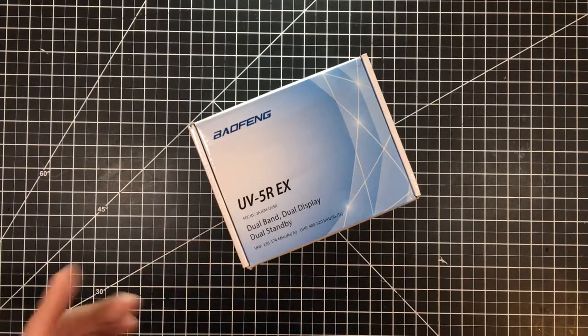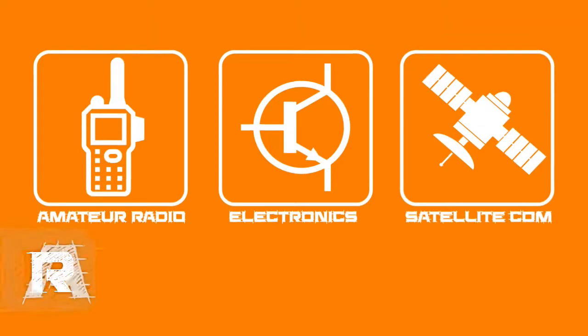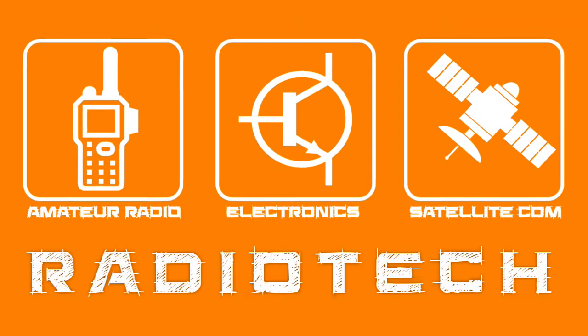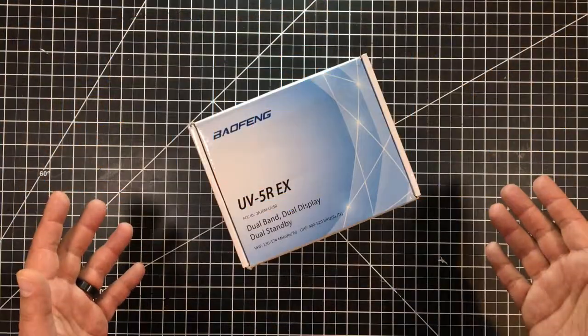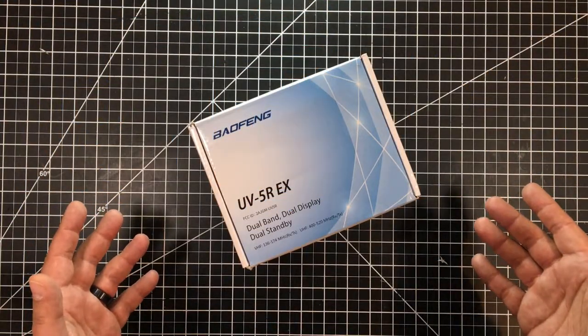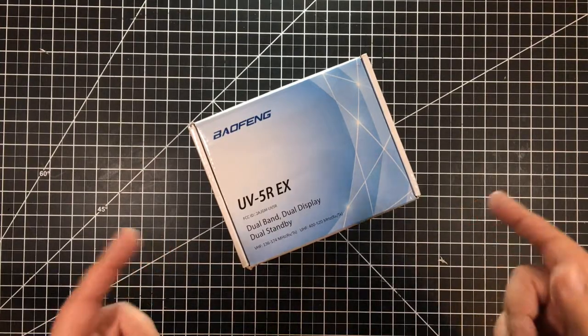I feel like a little something extra today, so let's jump into it and take a look at what I have on the bench. Welcome to this episode of Radio Tech by DIY3Dtech.com. This episode I've got the new Baofeng UV5R EX.